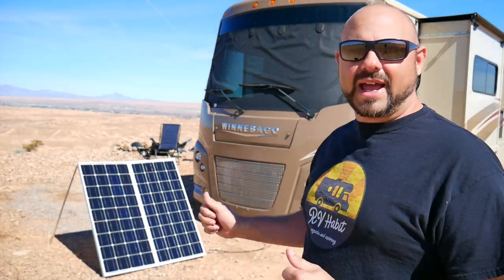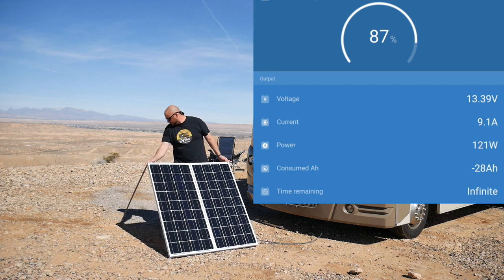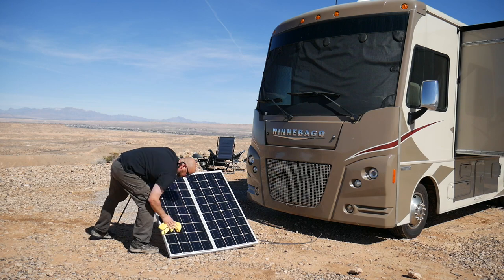Pro number three is getting the most out of the panels. Having them down on the ground makes it easy to turn them in any direction to capture sunlight all day long — and not just turning them, but even leaning them back or forward. Using my Victron battery monitor system I get a real-time look at what these panels are capturing, and I can really hone them in for maximum power. If I lay them flat we'd get maybe four amps, but tilted up we're getting 11 amps. Keeping these panels clean is also a breeze down here.